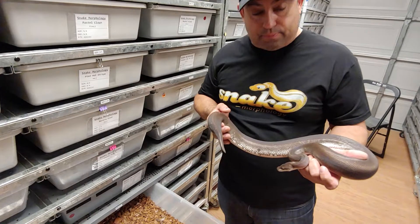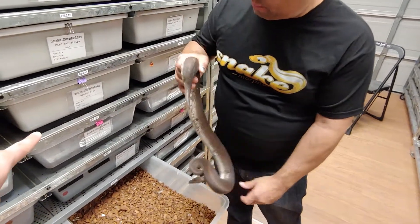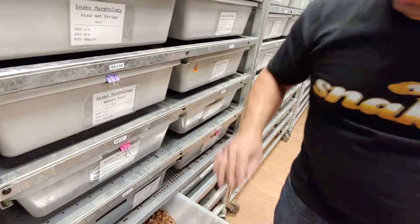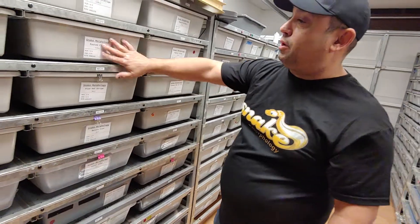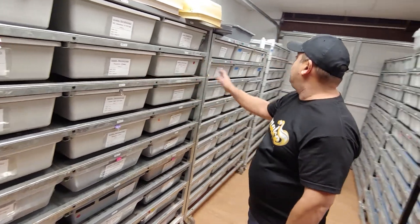It looks gorgeous. I noticed you have some amazing new keeping cards here. Oh yeah, we've got a little label printer — just to make it more neat, we start labeling everything, keeping everything really organized.